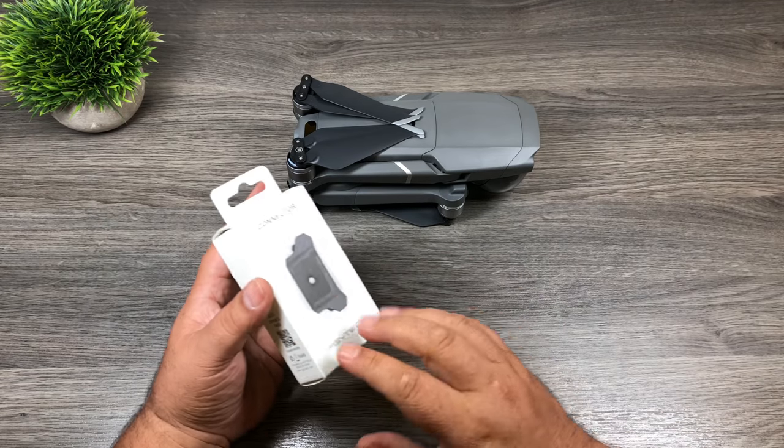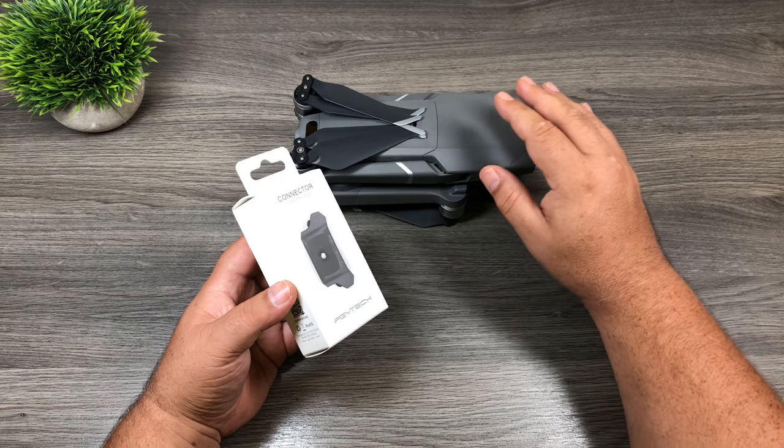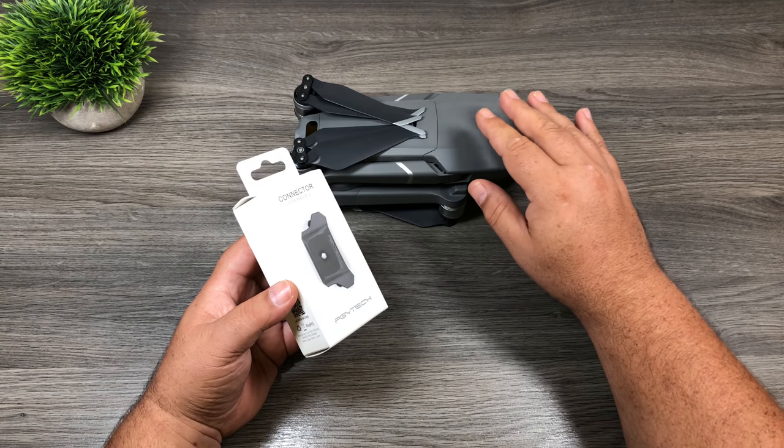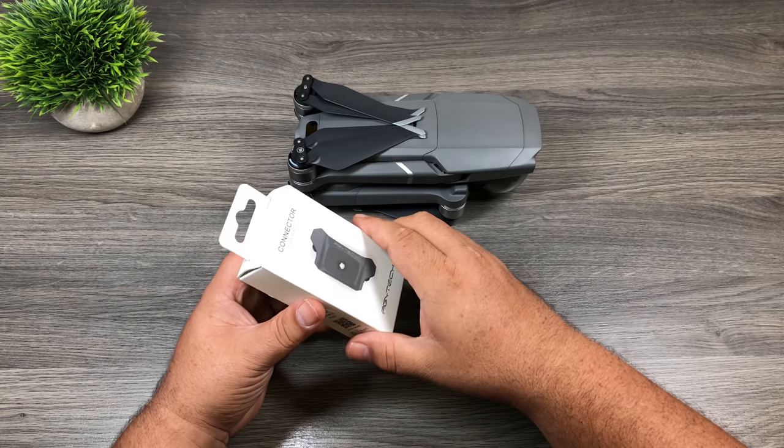Good day folks, I got another accessory here I want to show you. It's for the Mavic 2 Pro or the Mavic 2 Zoom. What this does is it allows you to mount third-party devices such as lights, cameras, and 360 cameras on top of your Mavic. So let's open it up and we'll take a closer look.